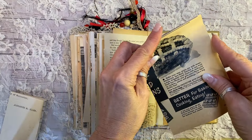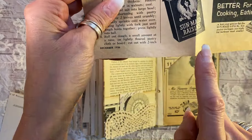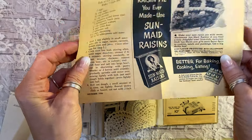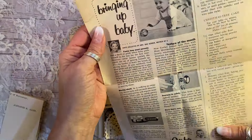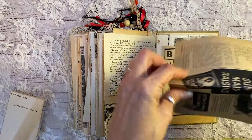This is another wonderful magazine here. Better for baking, cooking, and eating — sun-made raisins, who have not changed their box ever. I'm telling you, it's the same box. Just really fun ads here. How to make a candy dollhouse. Bringing up baby. Just all kinds of fun things there to read and treasure.